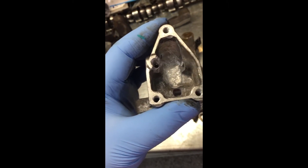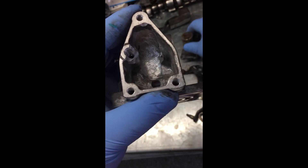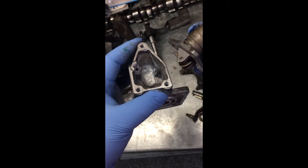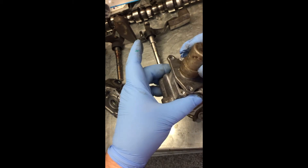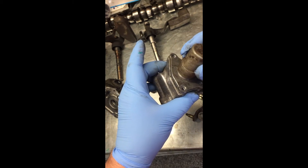I kept test-fitting the solenoid into the housing and it was hitting on the side right where I'm pointing here, so I had to keep grinding it down, trying to leave as much metal on as possible for strength.